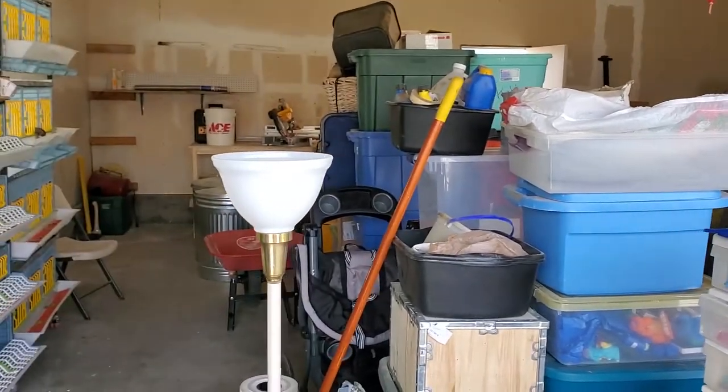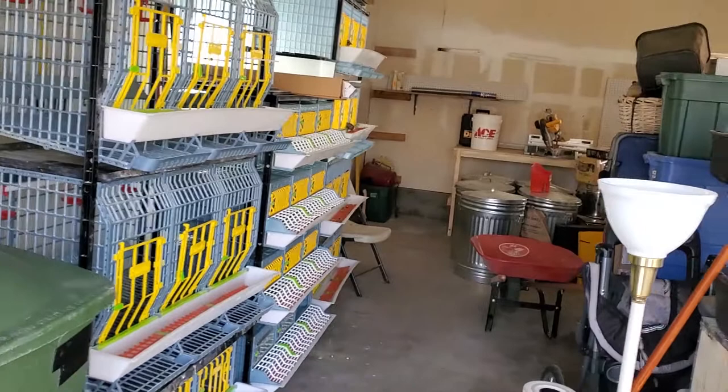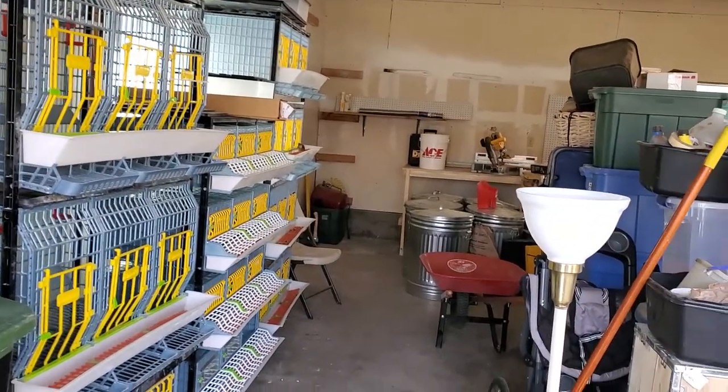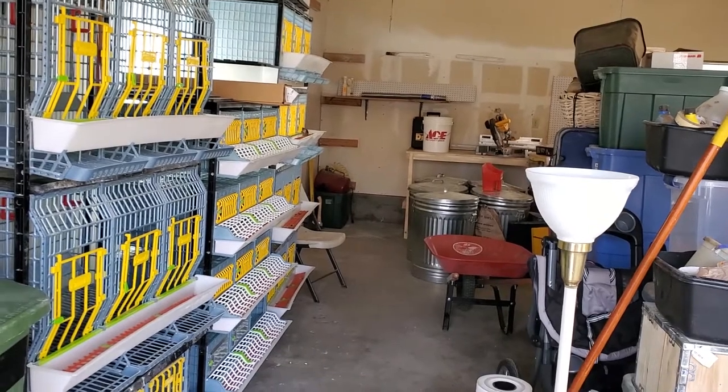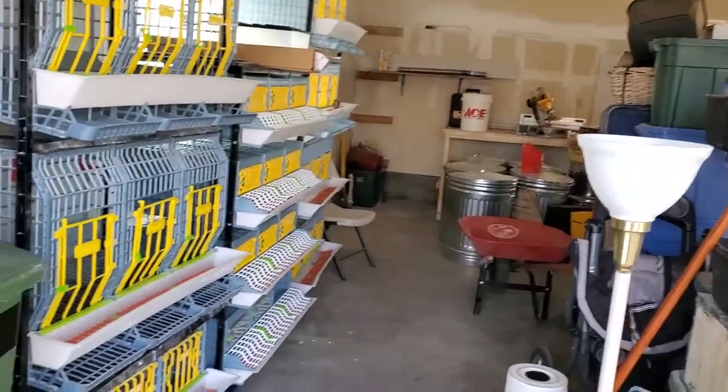Apologize for the piles and piles of boxes here. We just moved into a new home — it's an older home but it's new to us, and we've been anticipating it for quite a long time. That's why we're still up to our eyebrows in boxes.